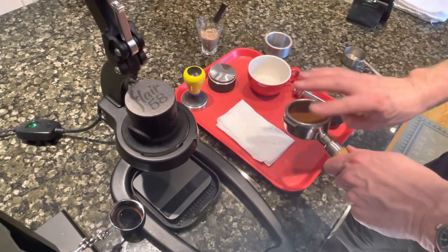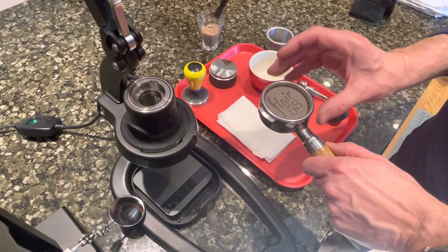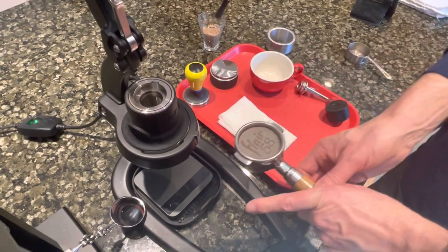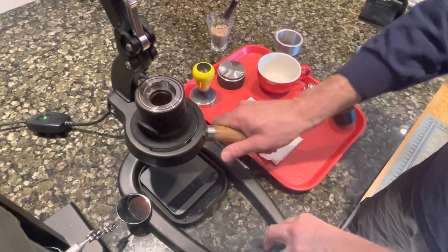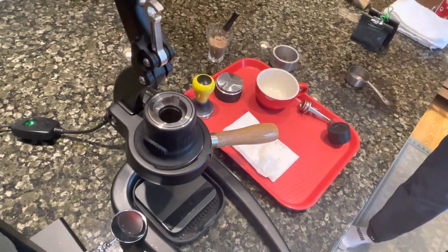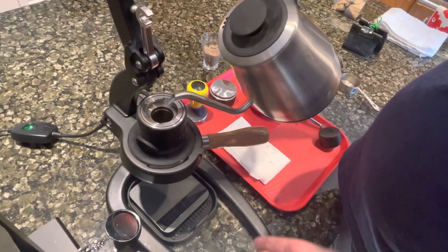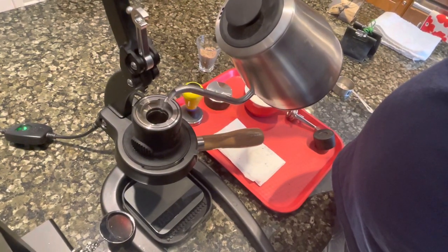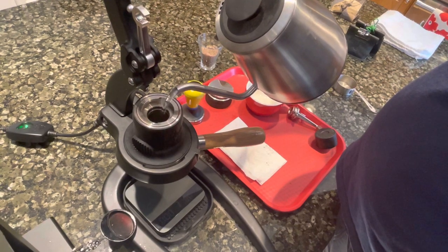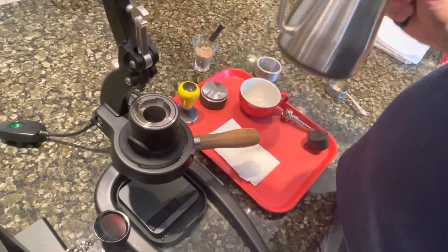Next I take the screen, which is hot, put that on, give it a firm push, and lock in the portafilter. My water is at 212°F. I've got the original version here, which I kind of like. Put my water in and overfill just a little bit.